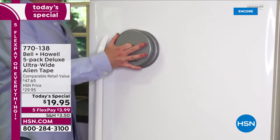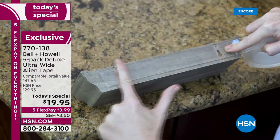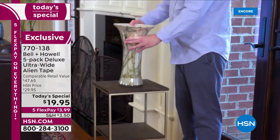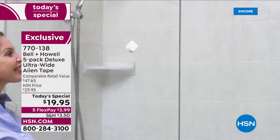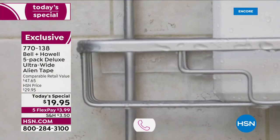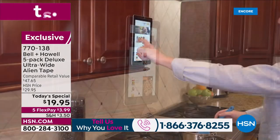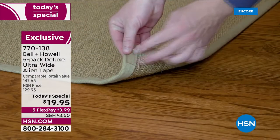Check out what Alien Tape can do — it's unlike any other tape you've ever seen. A unique, clever design, it sticks to any surface without adhesive. We're talking glass, tile, stone, brick, wood, mirrors, and solid stainless steel. It is so strong you can turn your table upside down, hang hooks on a shower wall, install shelves, hang pictures, and prevent rugs from slipping. It's washable, reusable, and removable, with amazing nano grip technology.